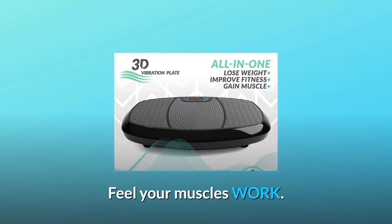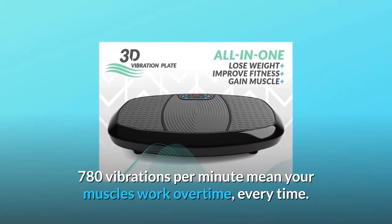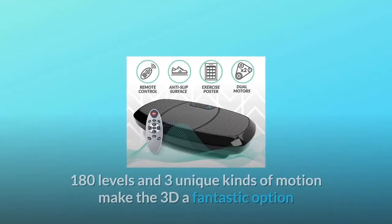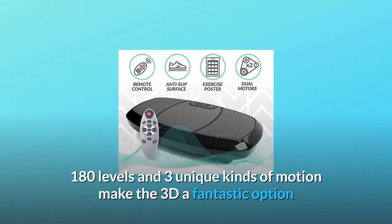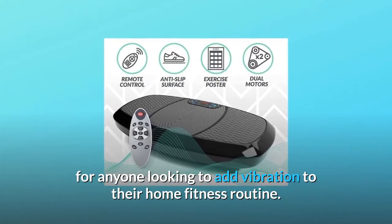Feel your muscles work. 780 vibrations per minute mean your muscles work overtime, every time. 180 levels and three unique kinds of motion make the 3D a fantastic option for anyone looking to add vibration to their home fitness routine.